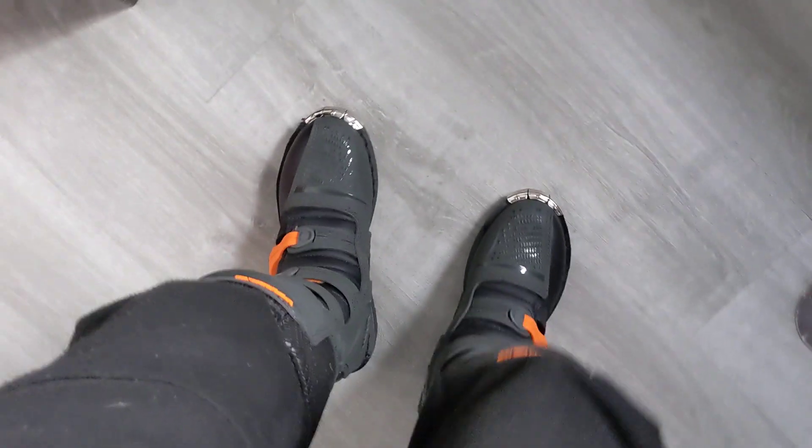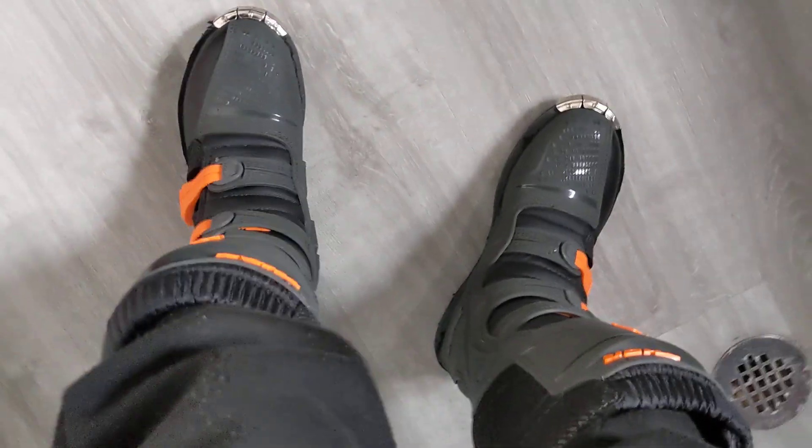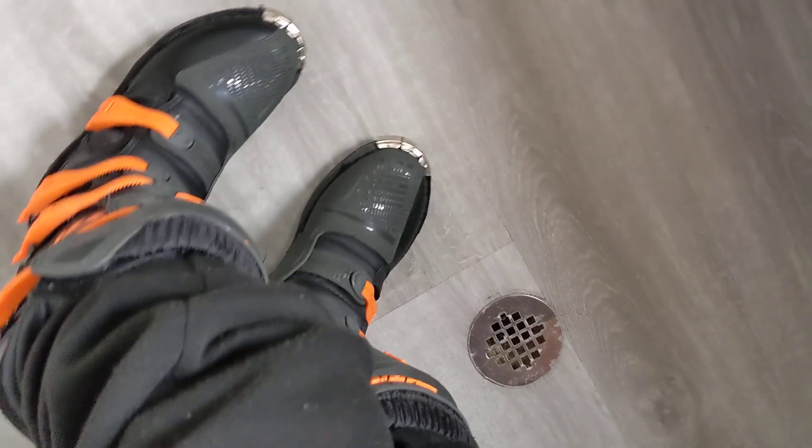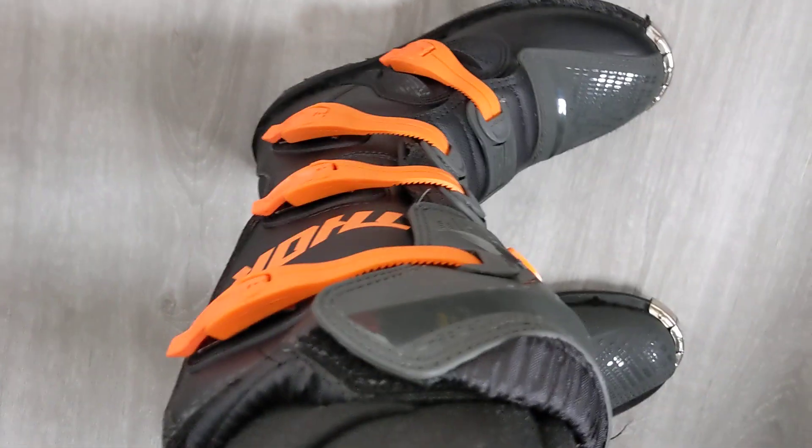Nice and light. You'll obviously have to break them in a little bit more, but very nice, feels very comfortable. Like I said, you have the four straps with the velcro on the side.